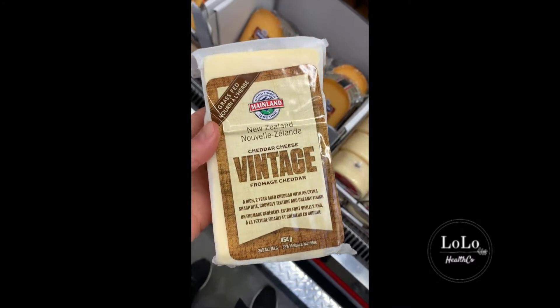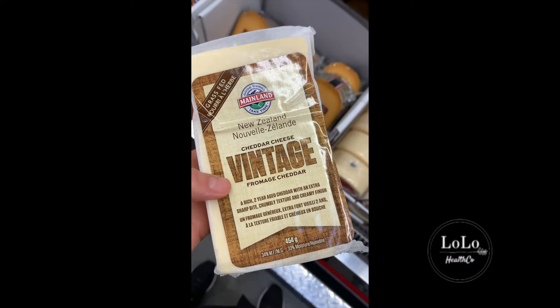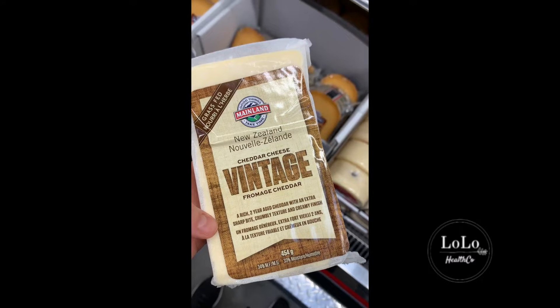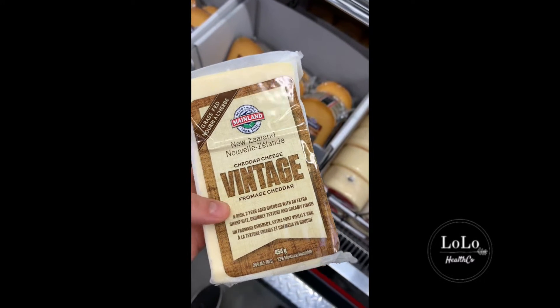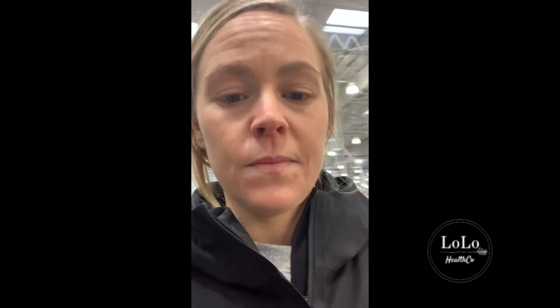There is one cheese I do like from here — it's aged cheddar and it's grass-fed and it comes from New Zealand, so this is the one cheese I actually do like buying from Costco. Other than that, I haven't actually seen any grass-fed organic cheese that you can buy at Costco. So if you are going to buy cheese or include dairy in your diet, definitely make sure it is organic, grass-fed, and on the higher fat side — you don't want anything low fat.